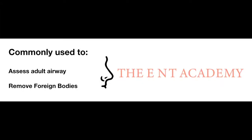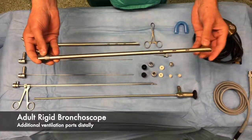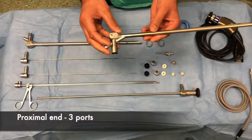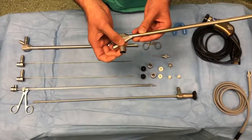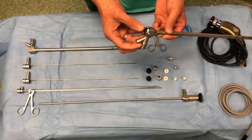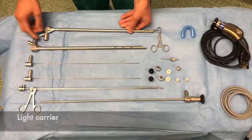We use this procedure to assess adult airways and remove foreign bodies from the trachea and main bronchoses. The Adult Rigid Bronchoscope has ventilation ports as shown here distally. Approximately there are three ends to the bronchoscope. The size can be seen at the bottom. One is for ventilation tubing, the second is for attachment of the suction guide, and the third is for insertion of the light carrier, instruments and the telescope.